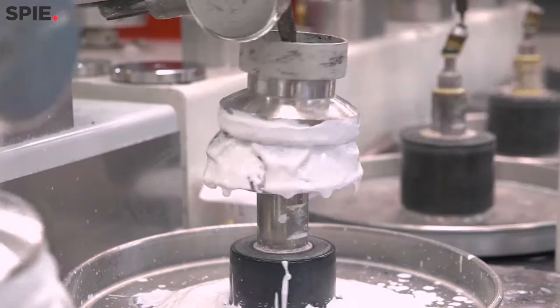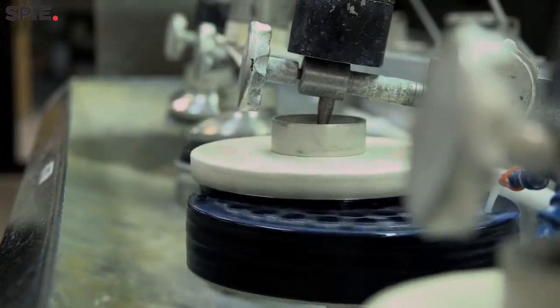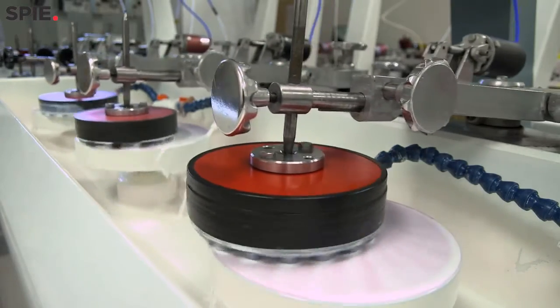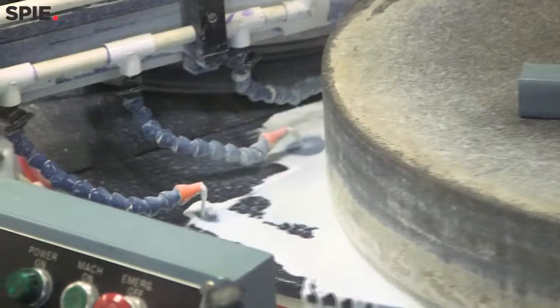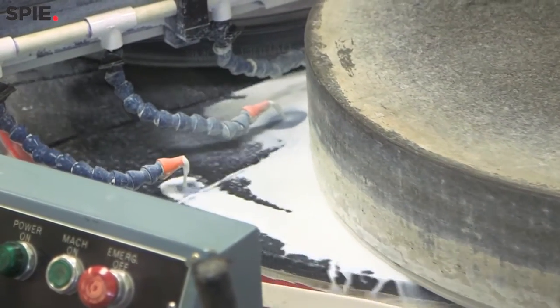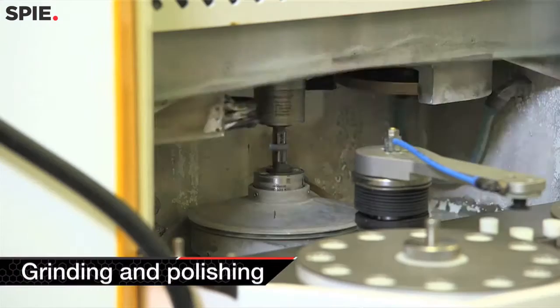That high quality surface finish becomes very important when we then take those components in to be coated, because any defects on that surface get carried into the coating process and can cause coating imperfections. So it's extremely important at the front end of the process that we do the best job we possibly can to get that surface as perfect as possible. Once we have prepared the surfaces, ground and polished them and done the appropriate metrology to ensure we're meeting customer specifications, we then prepare those optics for coating.